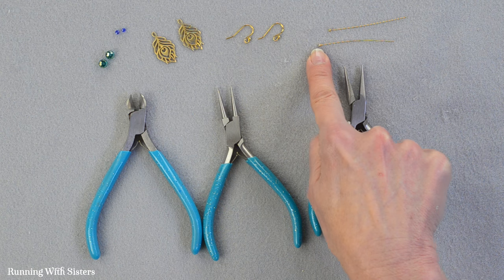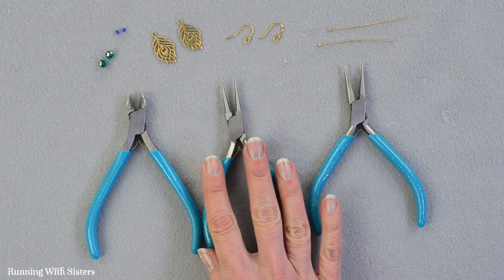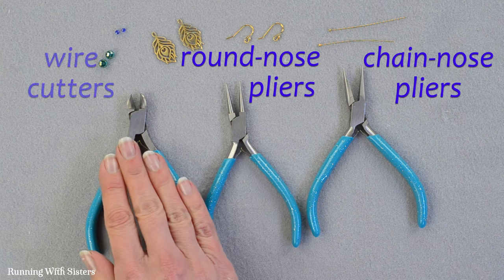We just like that — we think that's pretty. For tools we've got the trifecta of jewelry tools: chain nose pliers, round nose pliers, and wire cutters.